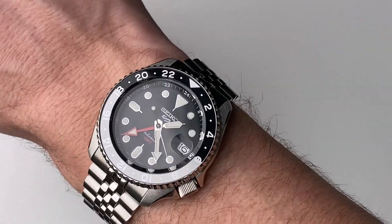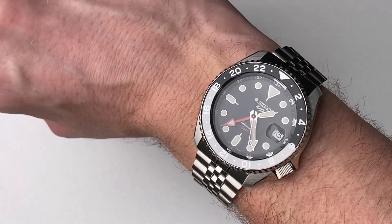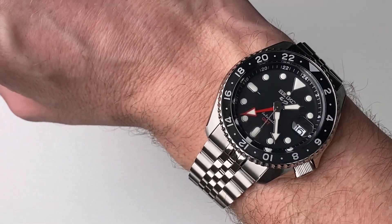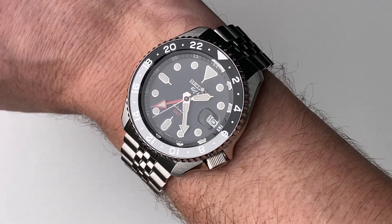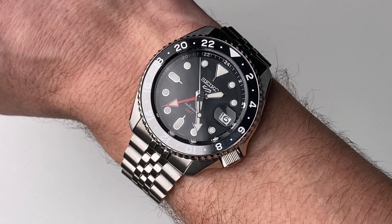What's not to like about this one — that bezel is super nice. You can also get a Batman bezel for this, an orange dial, really different colors for all tastes. Okay guys, have a great day.